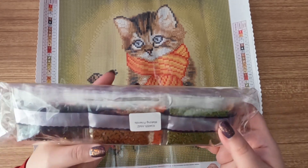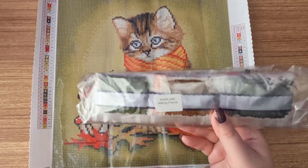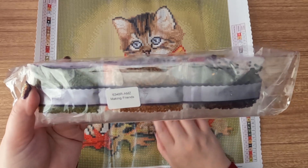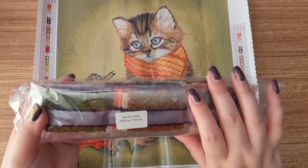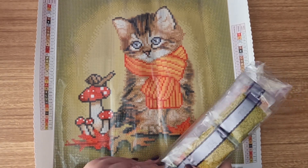One thing I forgot to mention — if you like to separate your canvas from your drills, the drill bag has the name of the canvas on it, so you can keep them separated without having to label it. Now let's get into the drills.